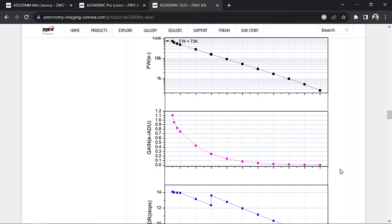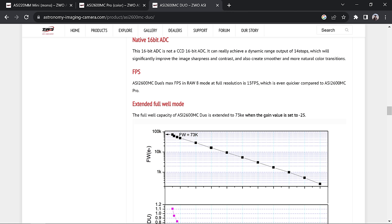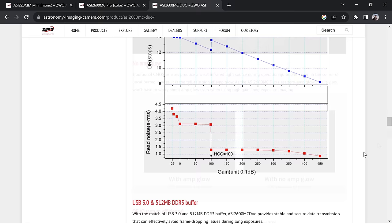Interestingly, when gain is set to minus 25 you get increased well capacity — reminiscent of DSLRs with low ISO. We might touch on that in the full review. I don't think most people will need it, but if you have really fast telescopes like a Raza, a lower gain might be beneficial. Still, I'd recommend everyone start at gain 100 for most ZWO cameras and stick with that unless you need to adjust for a specific reason.